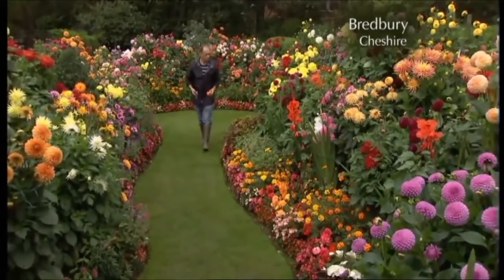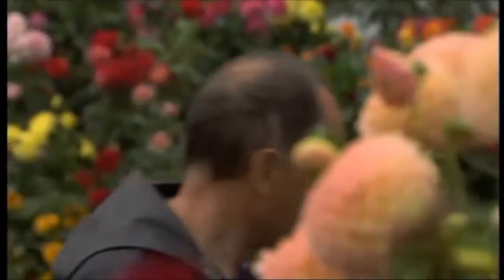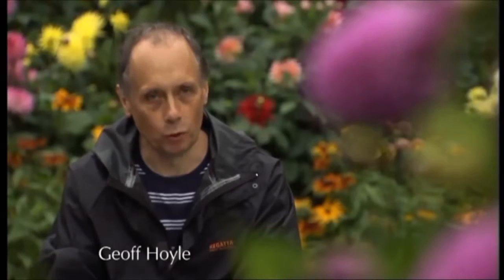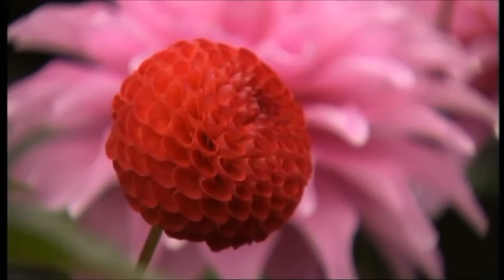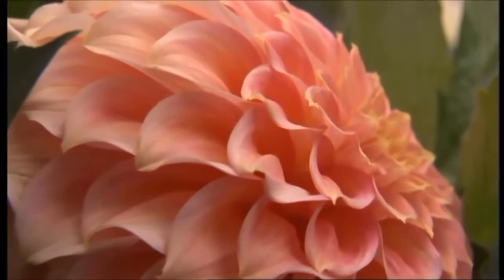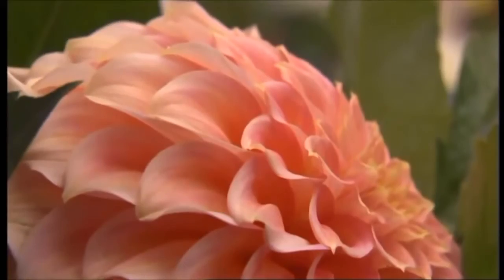Whatever position you want to put it, there is a dahlia that will fit. I love the different sizes and shapes and colours. For starters, you've got every colour except blue, then you've got big ones and the miniature pompon dahlias, so you've got a wide variety of sizes. And you've got different shapes as well, and also even heights.